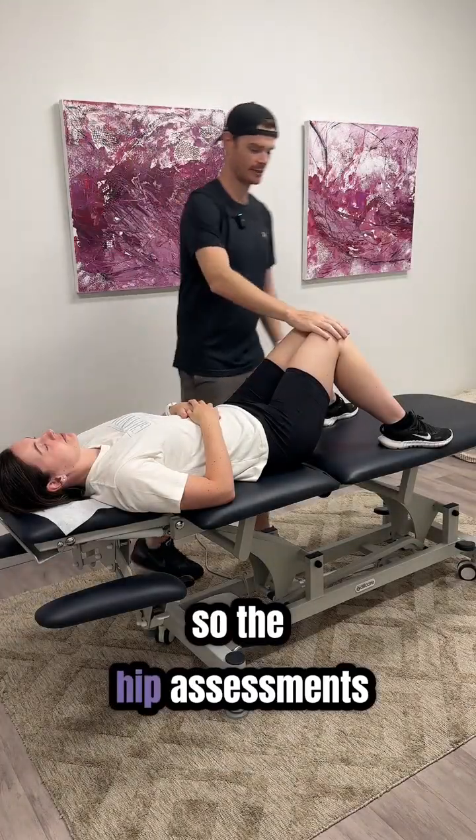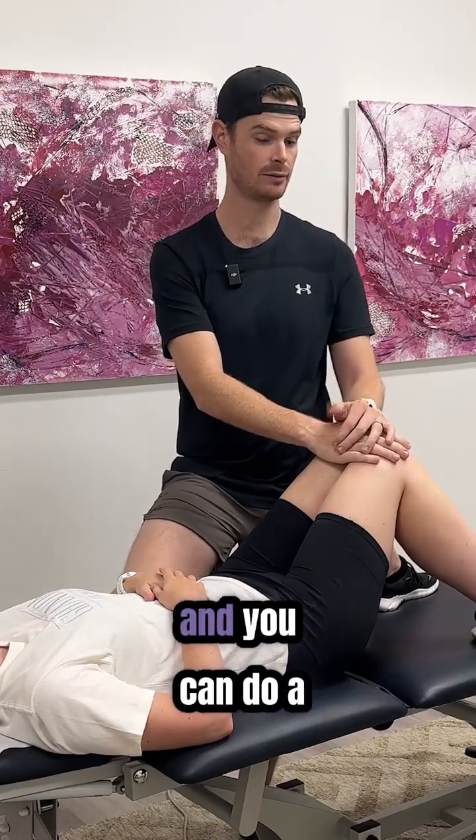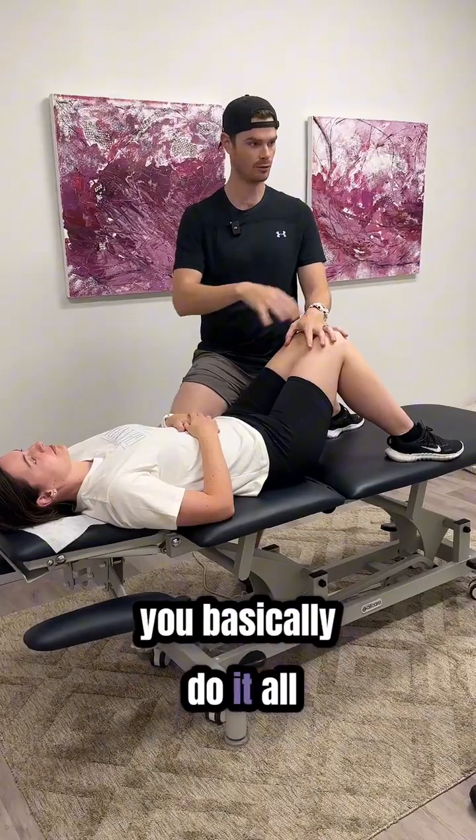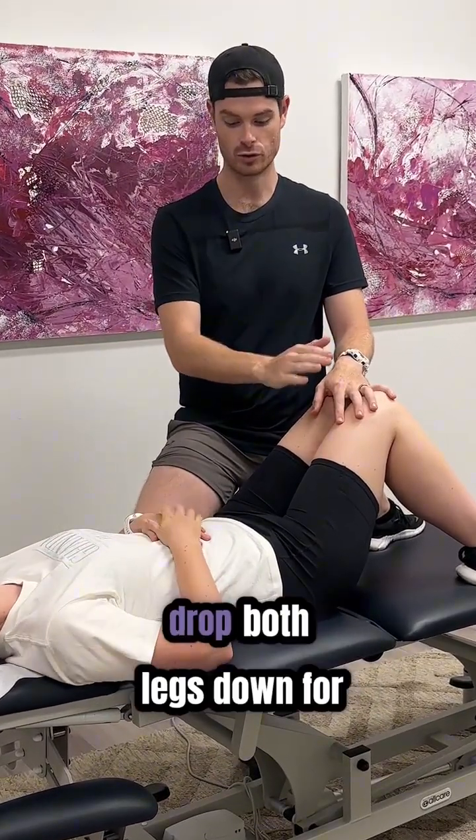The nice thing about hip assessment, besides the standing test we did, is that you can do a couple of others — you basically do it all on the plinth, very quickly together.